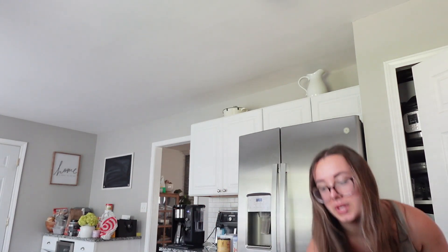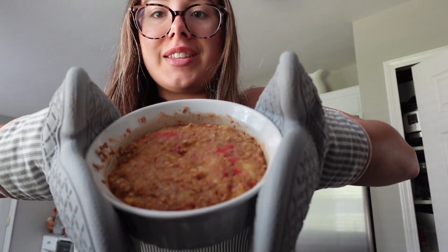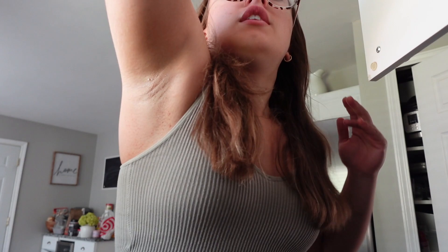The timer for my oats just went off. I'm going to go ahead and pull them out and see if they look done. The way to test if it was ready was to take a toothpick, so we'll do that as well. I'll show you what it looks like - it looks good.